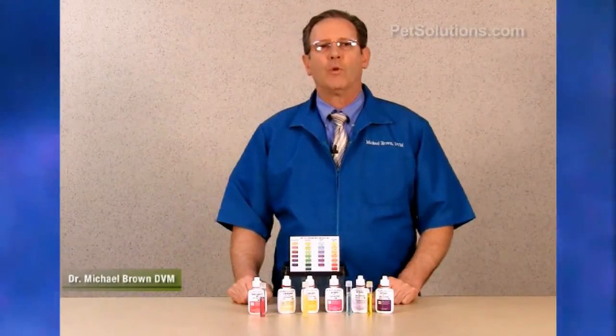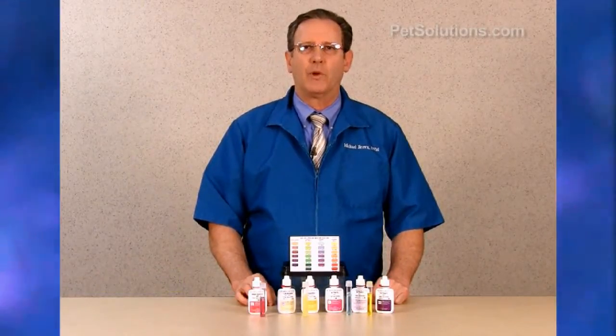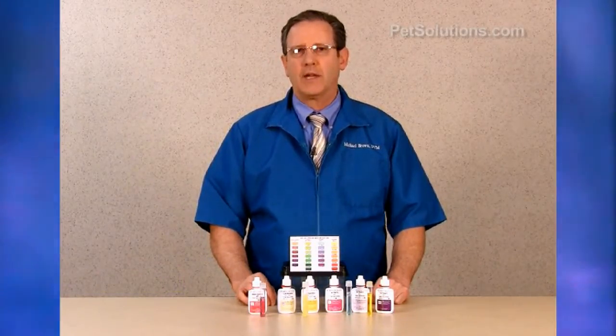Aquarium Pharmaceuticals Saltwater Master Test Kit measures high pH 7.4 to 8.8, ammonia, nitrite, and nitrate.